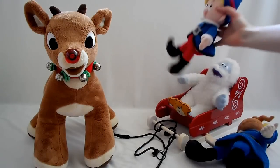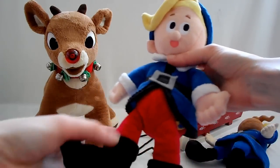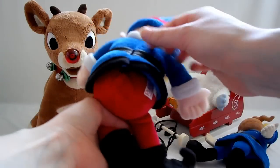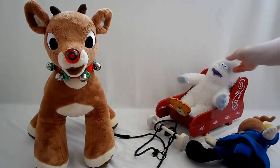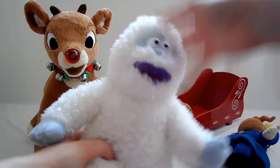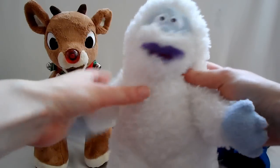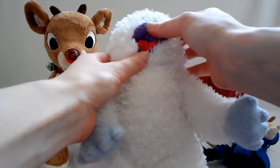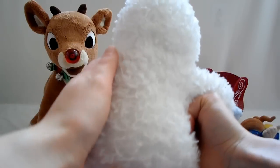And Rudolph's best friend, Hermey the Elf. He is still nice and white. Just keep him off the floor to keep him in nice storage. You can still play with them if you want, or just leave them out, but if you want to keep your toys in good condition, take care of them.